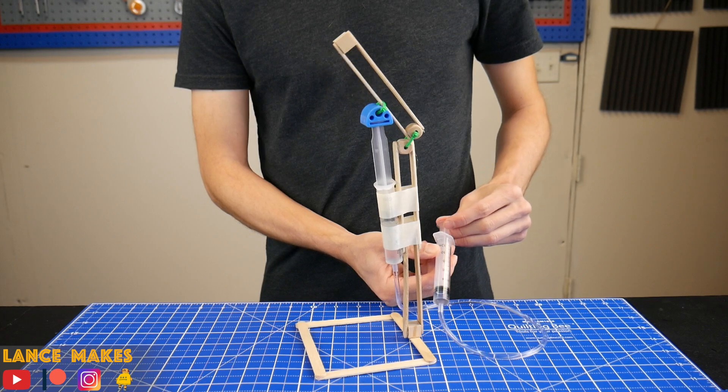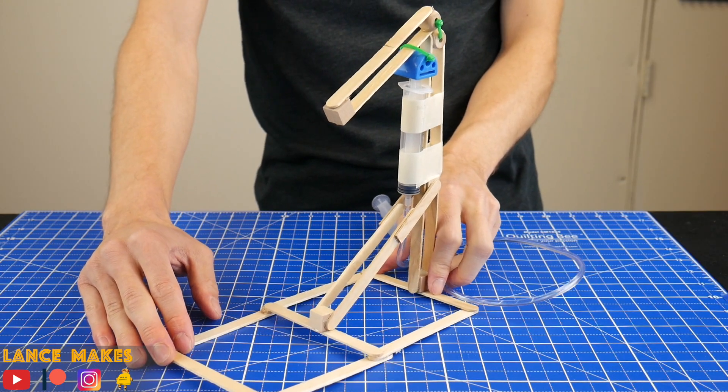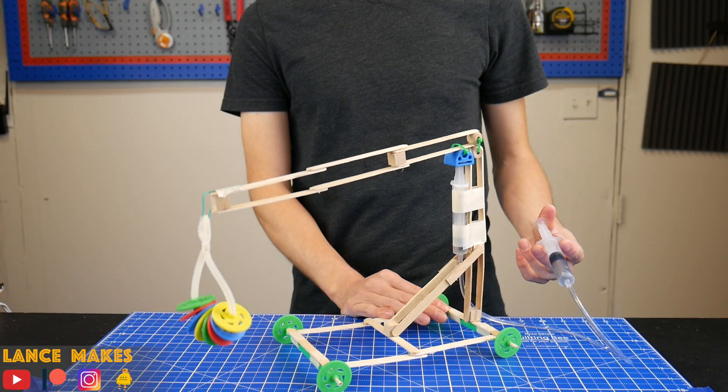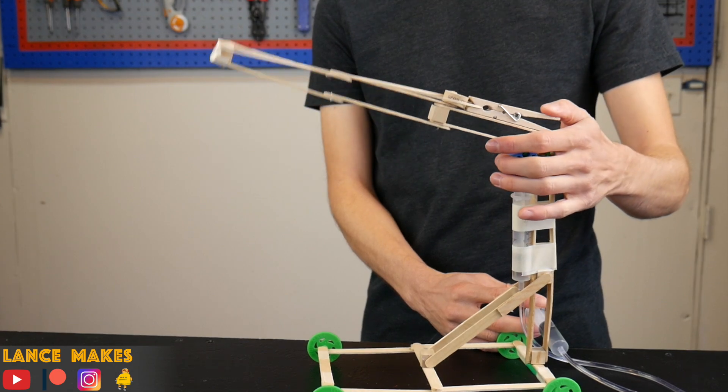So that's the most basic design. But this is where it gets really fun. Take on the challenge of figuring out how to make it more stable, or transform it into a crane vehicle, or my personal favorite, this hydraulic powered corkshooter.